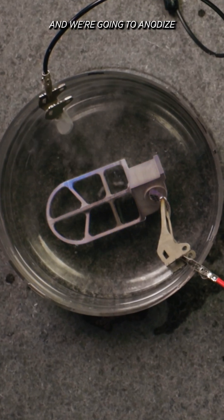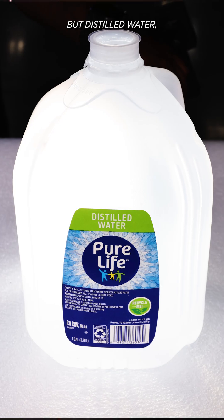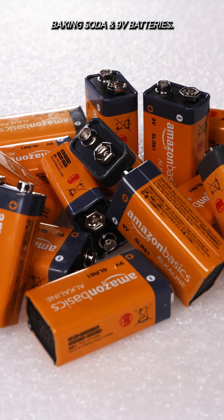Today we're going to take a piece of titanium and anodize it using nothing but distilled water, baking soda, and 9-volt batteries.